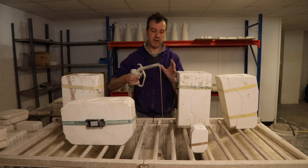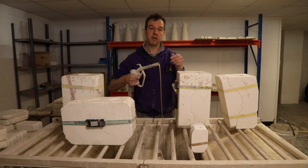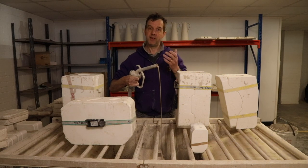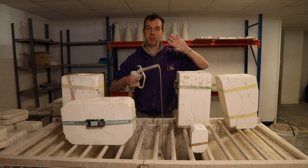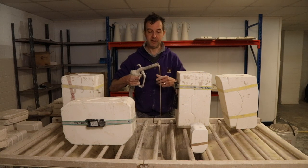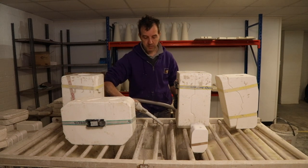Thixotropic — think of it in the same way that a yoghurt is thixotropic. When you open the lid of a yoghurt it's quite thick; put a spoon in, mix it up, it thins down. Also, it's the reason you shake bottles of ketchup — it doesn't come out of the bottle, give it a shake and it flows out. Same with slip. So I'll just leave that to mix for a bit.